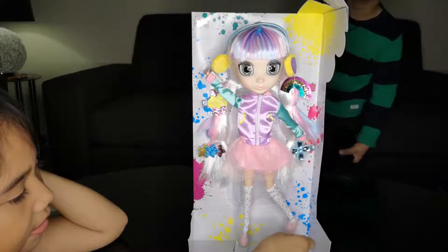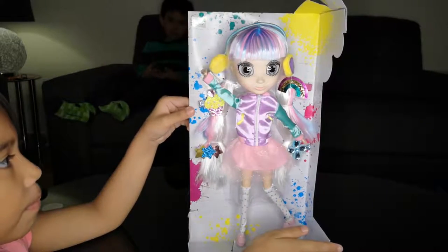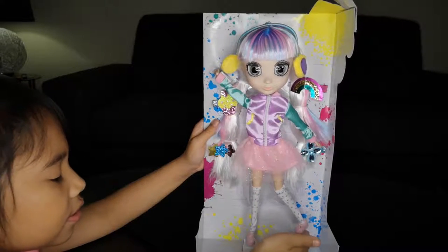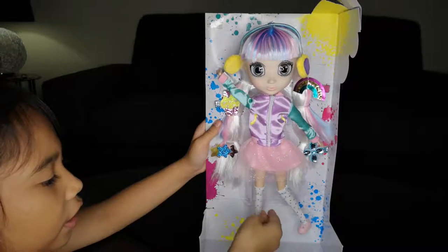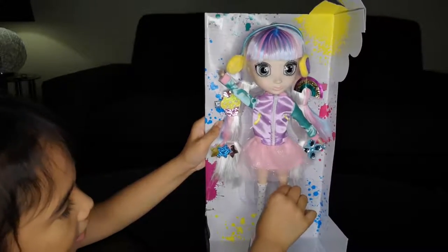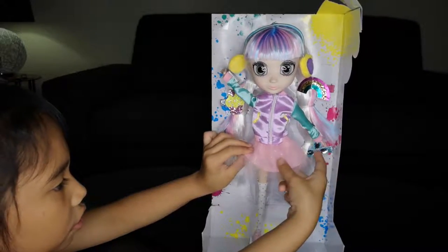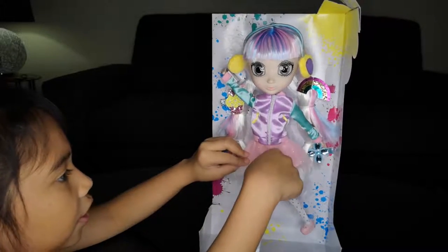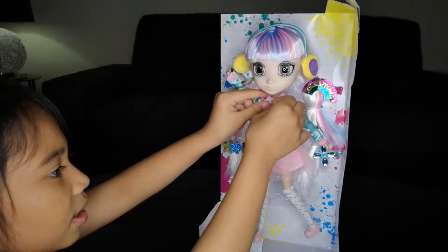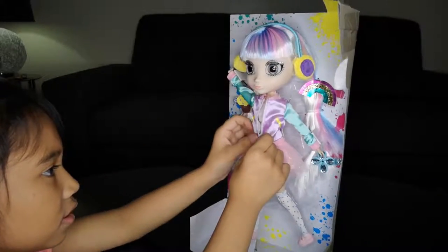We unboxed my doll and now it is time to describe how it looks. She has some pink shoes, and also don't forget the polka-dotty stockings. It's a bit long. And this is her pink skirt with glitters in it. And this is a jacket - guess what guys, the jacket can also zip up.